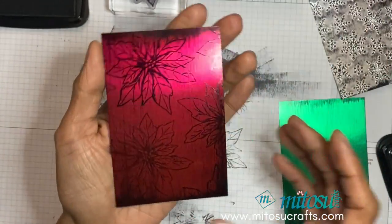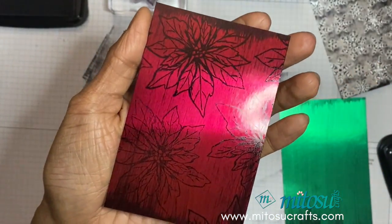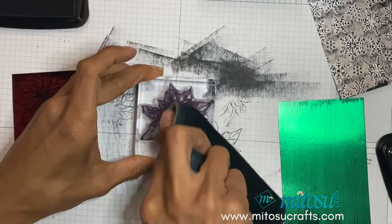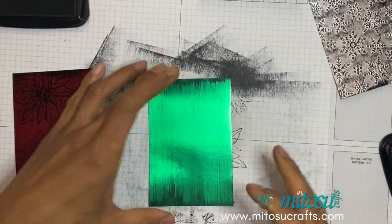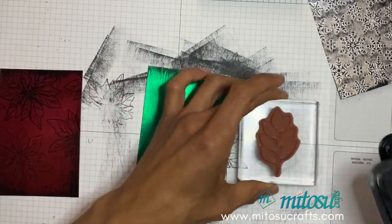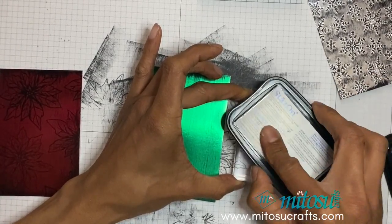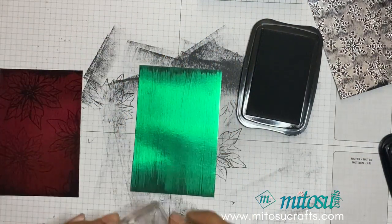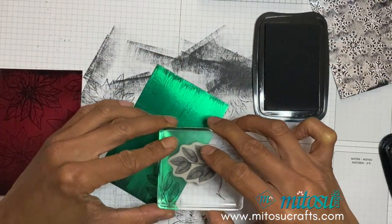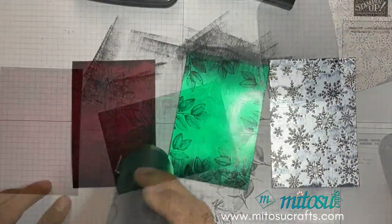That is now filled in — you can see I added a bit more pressure on that stamped image so it is slightly thicker than the first one. I'll add the Stays On cleaner onto my photopolymer stamp and use the chamois. The next one I'm going to use the Forever Fern stamp for the green. It's easier to swipe the stamp first so you know it's covered in ink, and then just randomly stamp the image around the border.